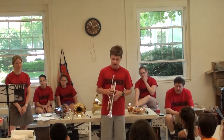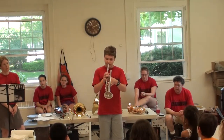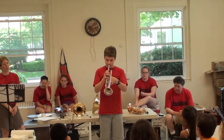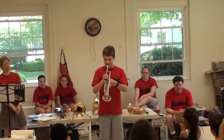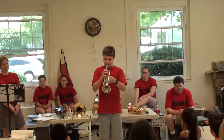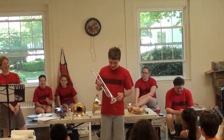The trumpet is mostly mid-register — it doesn't play very low, but you can try. You can play higher, but the higher you play, the more pressure you have to put on your lips and it hurts after a while. Especially with braces.